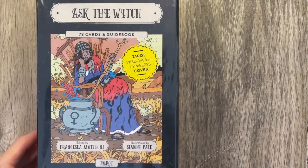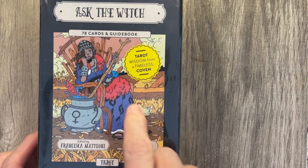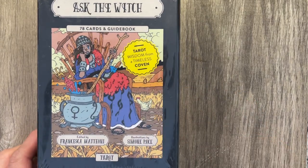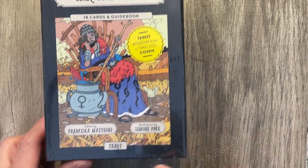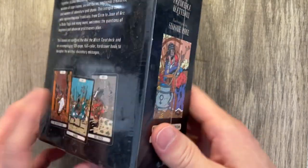Look what's been here a while. It's the Ask the Witch Tarot — 78 cards and a guidebook. Tarot wisdom from a timeless coven. There's who made it, and there is the side of the box in case you want to ask the witch that.